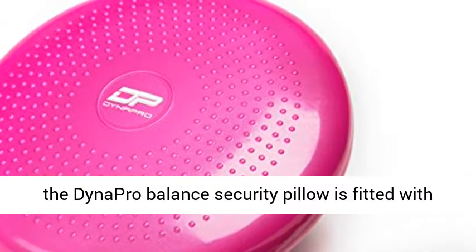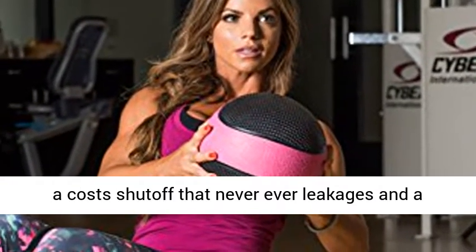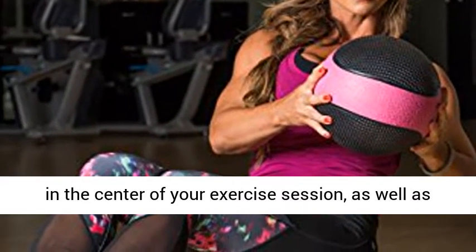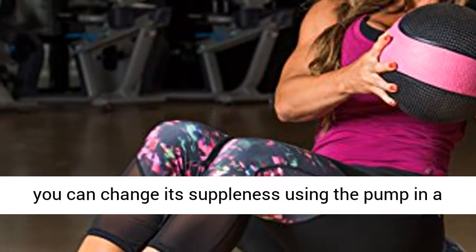The Dynapro Balance Stability Pillow is fitted with a quality valve that never leaks and a free pump with a reinforced needle. This means your core stability cushion won't deflate in the middle of your workout session, and you can adjust its firmness using the pump in a snap.